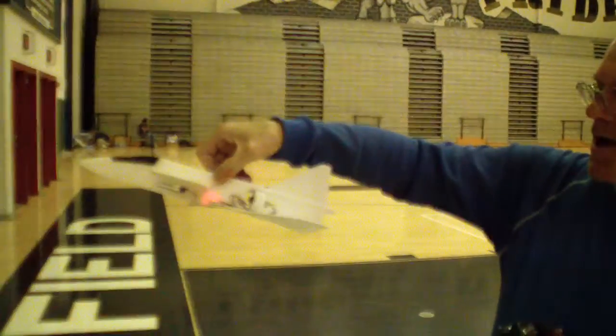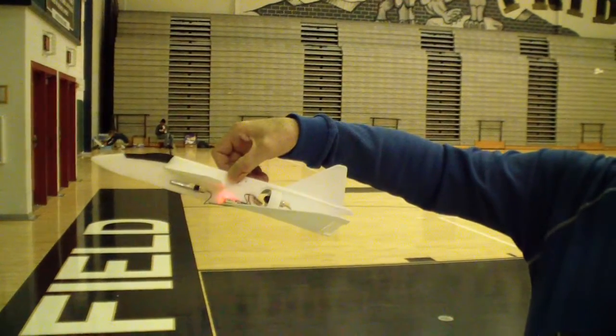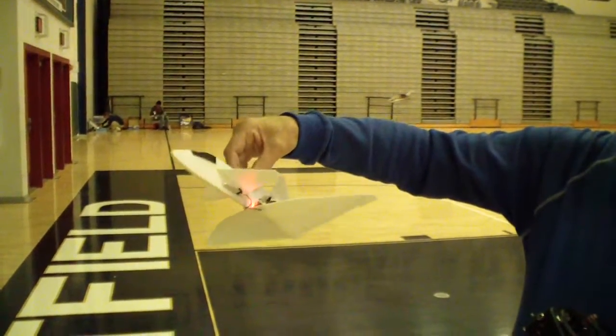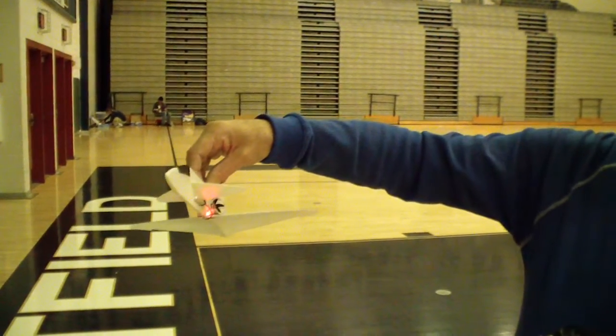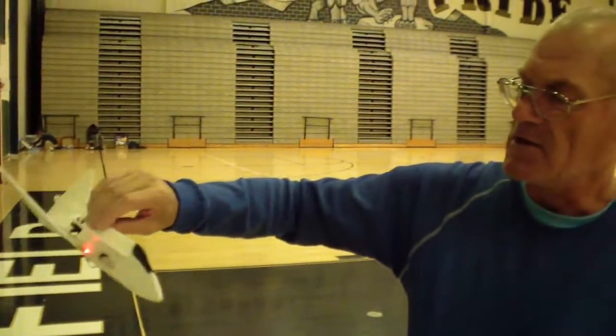30 millimeter motor, 30 millimeter duct fan with a Pinko quad motor on it, vapor brick, and one-cell operation. I'm using a 160 to 180 milliamp battery in it right now.